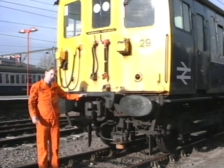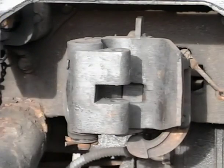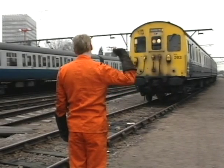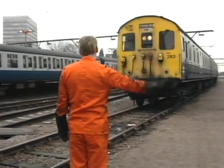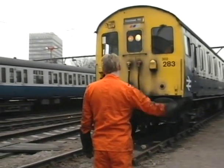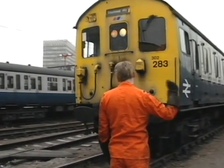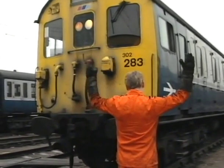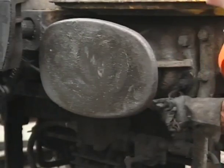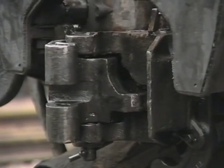At the centre of the headstock is a drop-head buckeye coupler. Now let's look at the procedure as one unit is coupled to another. The shunter is calling the train towards him. He stops the driver at least six feet short of the unit to which the attachment is to be made. He pulls the buckeye release chain to open the jaws of the coupler.